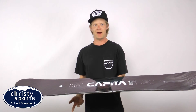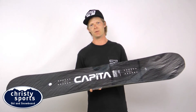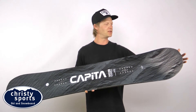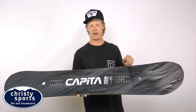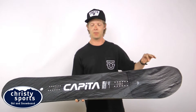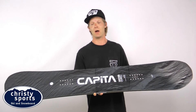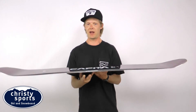Another great thing going on with the Mercury is its core — it's one of our most detailed cores that we make. We call it the panda core. It's got a couple different types of wood that go from tip to tail, but the important part about the panda core is it has bamboo stringers in it, so it's going to keep the board super damp and very poppy, making it really snappy on those wall rides.